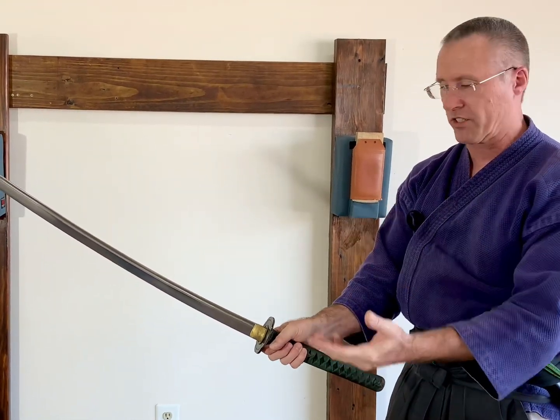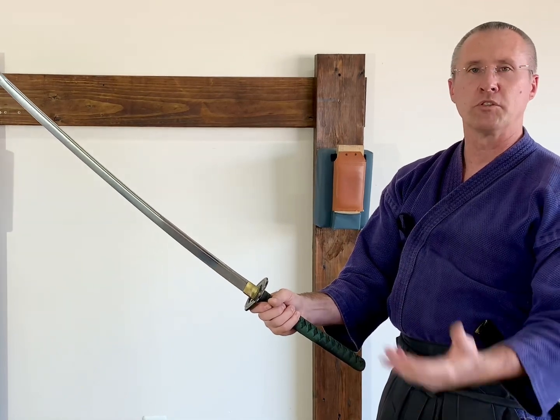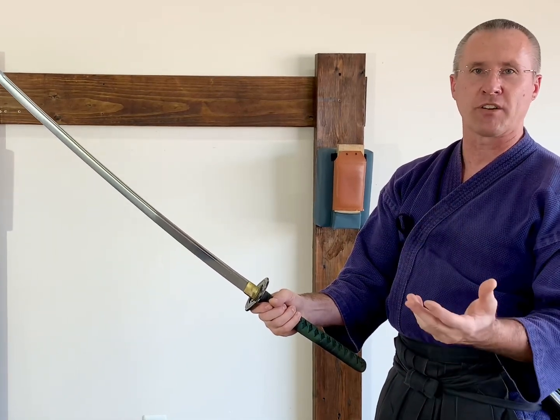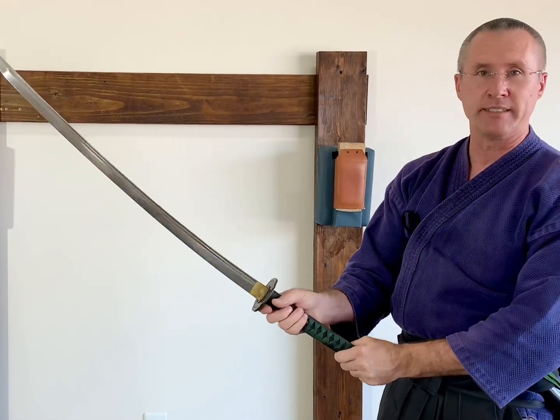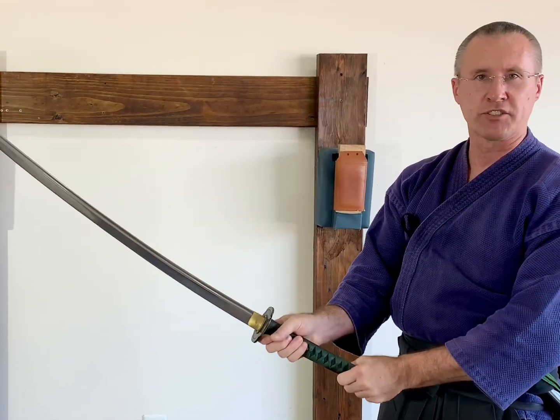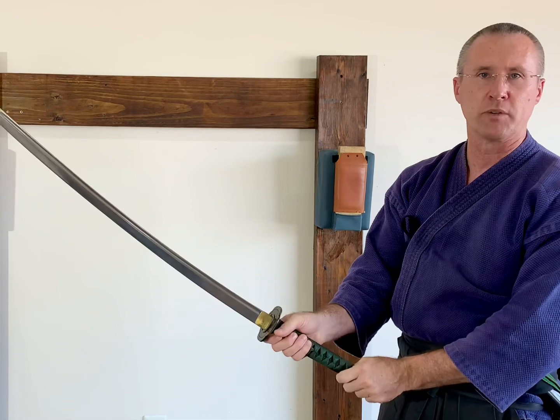That is the mechanics behind spinning the blade. We use this in Katori Shinto Ryu, but other styles use it as well. This is not a tutorial on how to do the chiburi of Katori Shinto Ryu — you need to find a qualified teacher and study with them. If they do something a little different than what I just demonstrated, mold into their way, because there are many different ways of doing this technique.